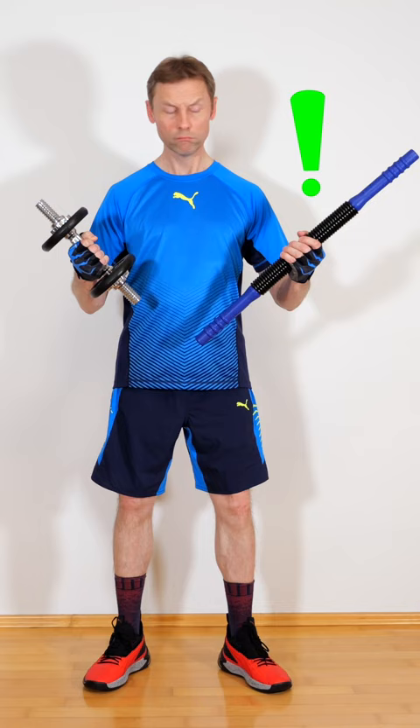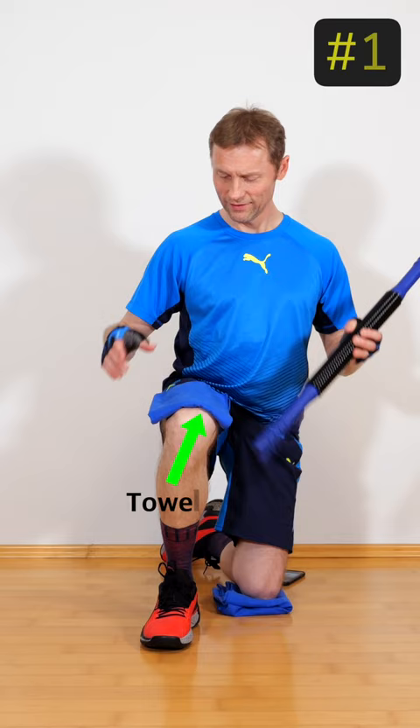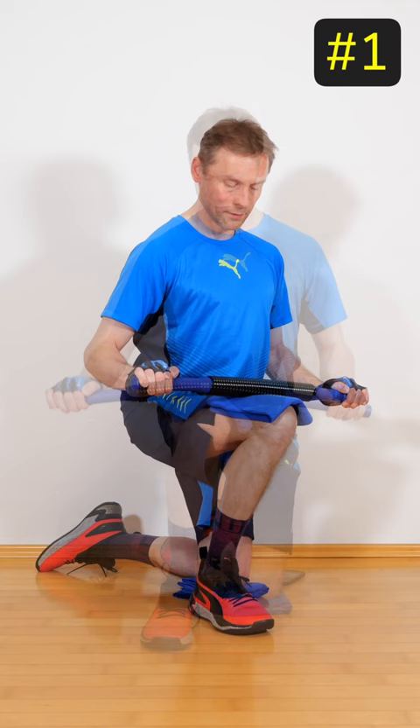Place the power twister on a towel on your knee and with both hands press the handles down as far as you can. If you grip further inwards, the exercise becomes stronger.